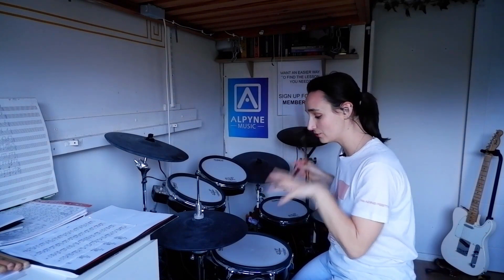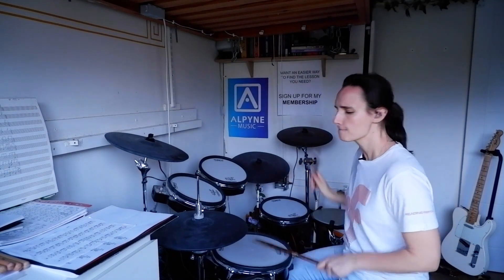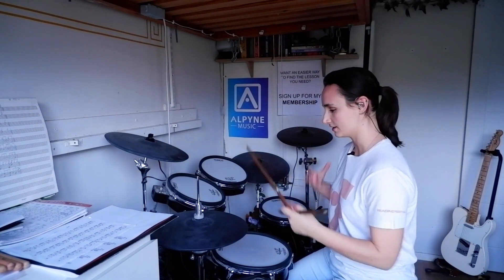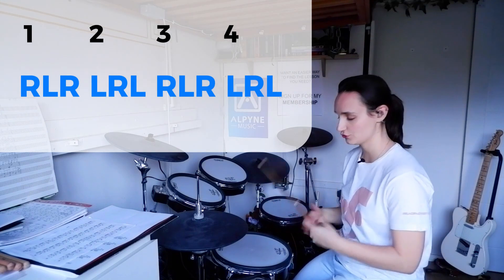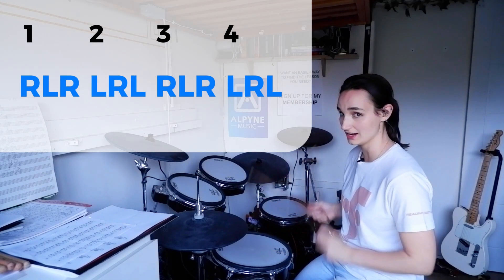Here is a really cool groove in 12/8 that isn't like your standard ballad. Tasty! I love the way these kind of grooves come out because it's actually quite simple. You're going to count this as if it's triplets: one, two, three, one, two, three. So right, left, right, left, right, left.